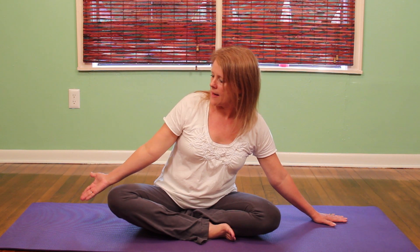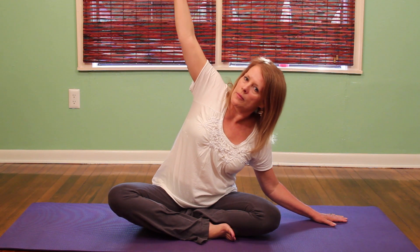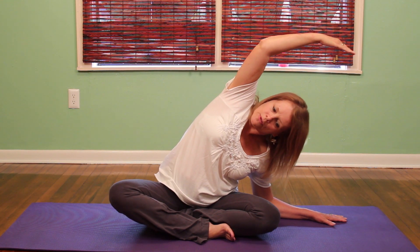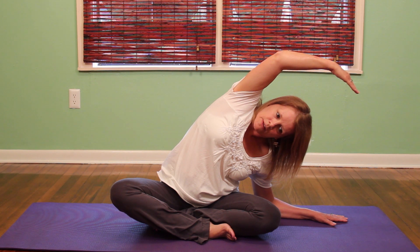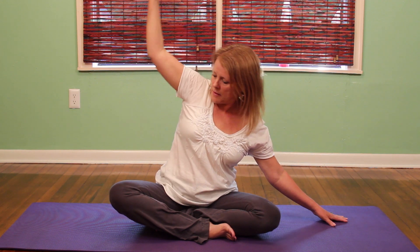I'm going to bring my right hand up and as I begin to bring it over my ear, I'm going to soften my elbow and allow my elbow to go down to the floor. I'll just hold the stretch for a moment making sure that I keep my body facing forward, and then inhaling, exhaling, coming back.